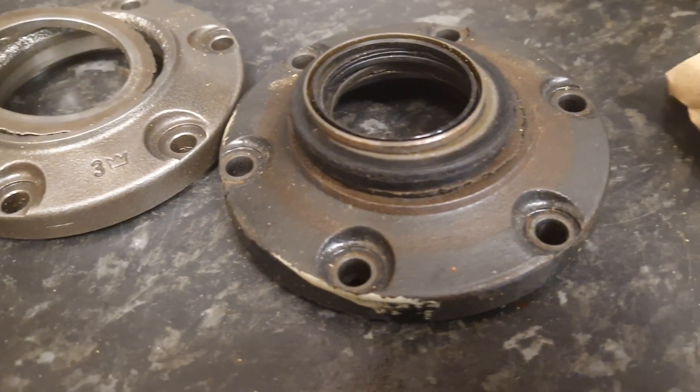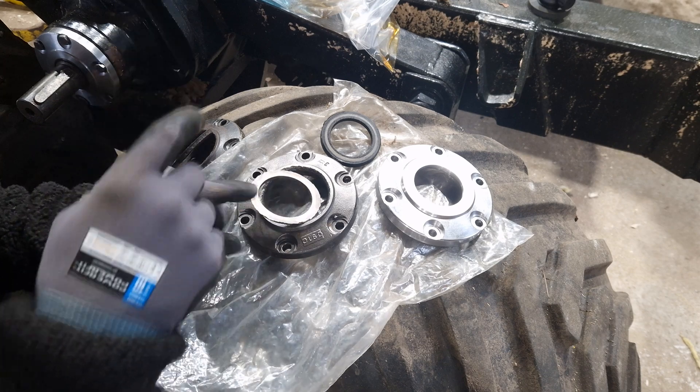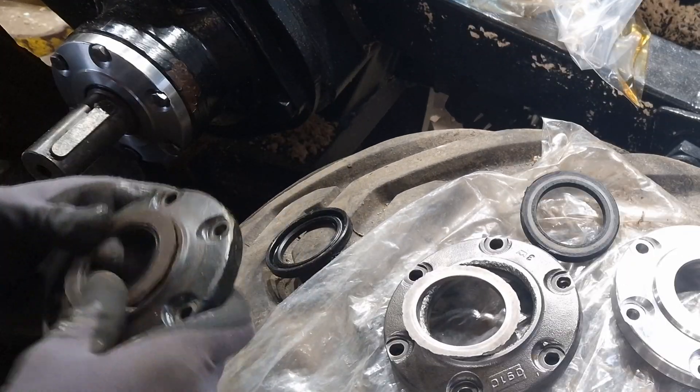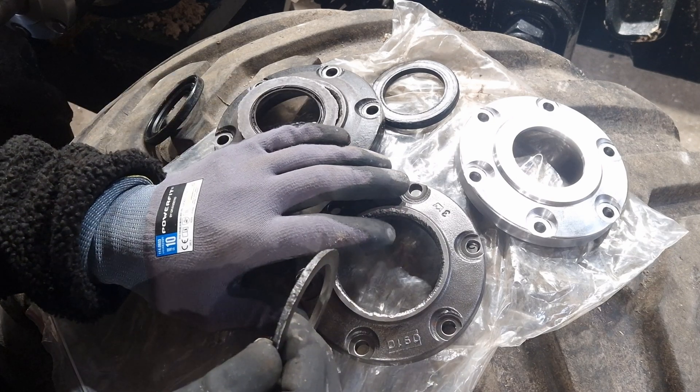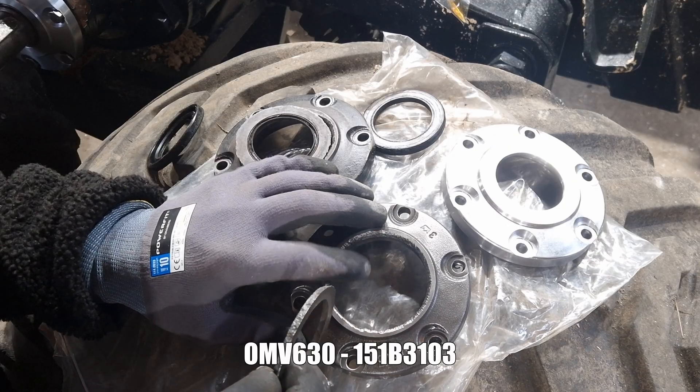I have another one, let me show you. So this is for the other side, this was for this side. Apparently this is a weak part.